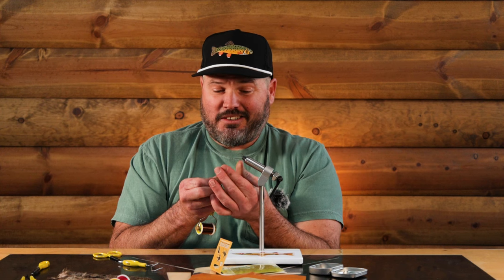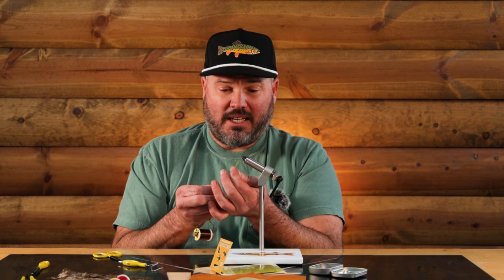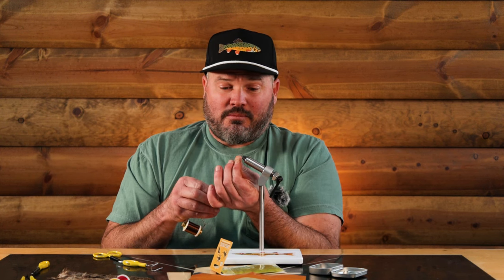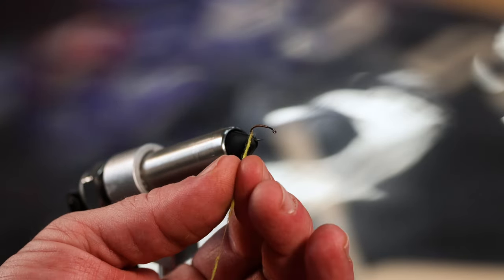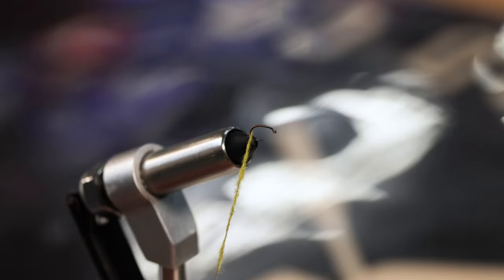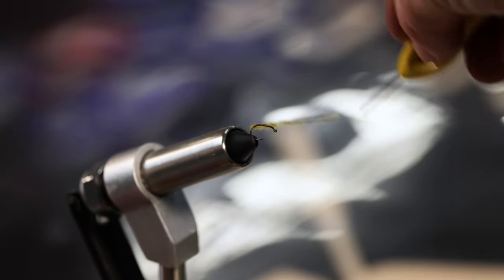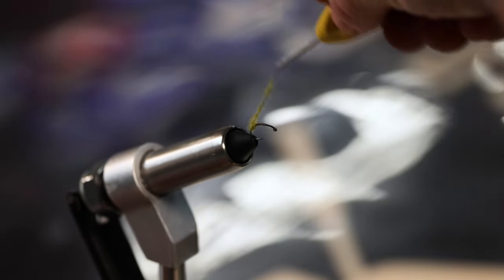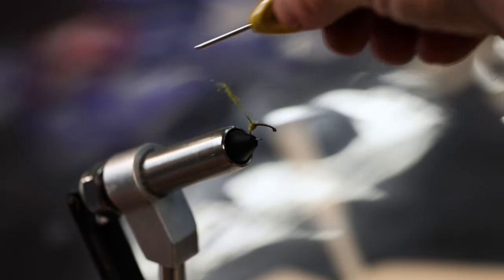Sometimes you need to lick your fingers. Lucky for me I'm a hot dude - not hot by looks, just hot like I run hot, so I got sweaty hands. I don't even need to lick my fingers. I've got the cameras rolling, I'm a little nervous with all these lights on me. So now all I've got to do is make sure that dubbing is kind of tight on there, get some wraps, and just start building up the body.